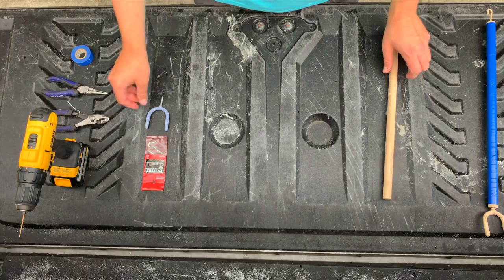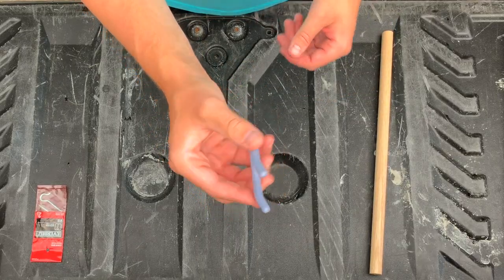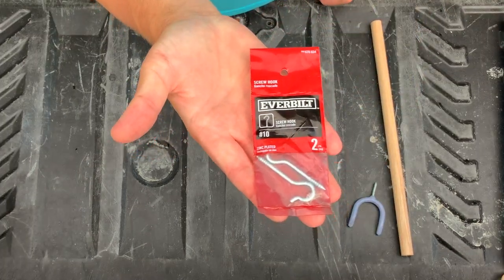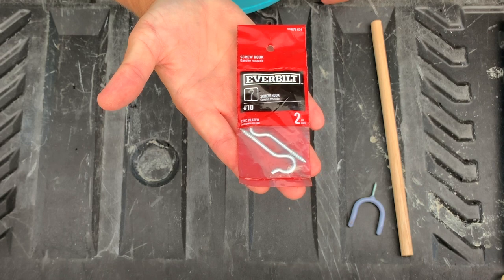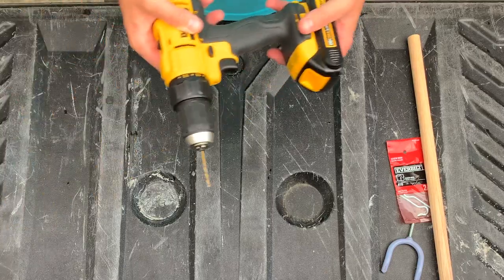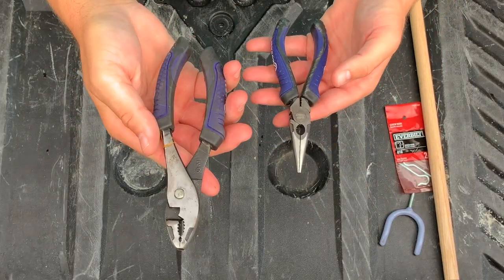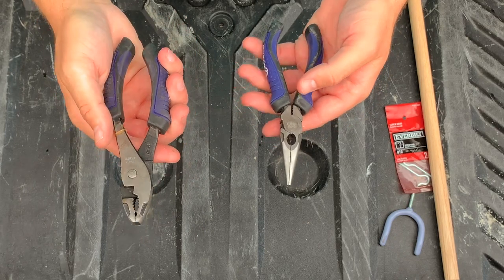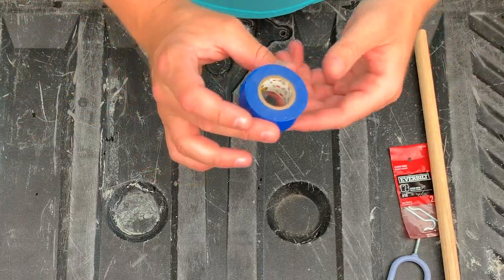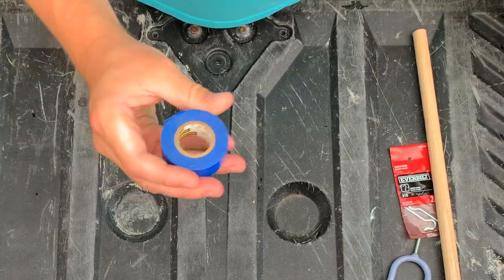First is the dowel rod. Second, you need one of these tool hangers — I'll put links in the description below, it's about a buck at Home Depot. Then you need the size 10 screw hooks, which are very easy to find at Home Depot or Lowe's, about 60 cents. The tools you'll need are a drill with a smaller drill bit, two sets of pliers — two regular pliers or a regular and needle nose. And then if you want a nice grip on the handle, electrical tape — you can use any color you want.